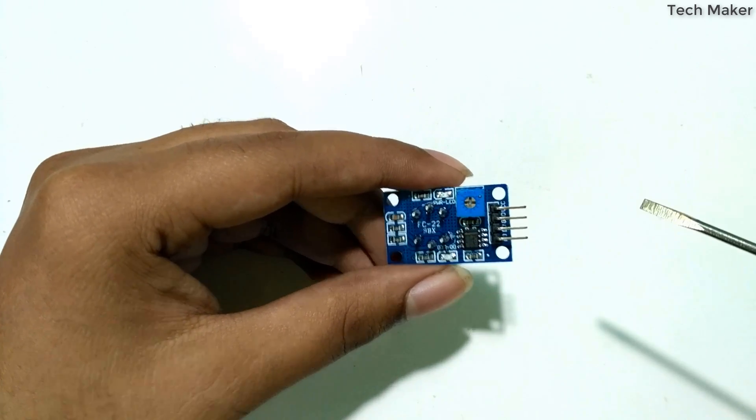Now we will connect the LCD display to the Arduino board to see the data we are getting. This is an I2C LCD display. I already explained about this I2C LCD display in my previous video — if you want to know how to interface it, you can find the link below.